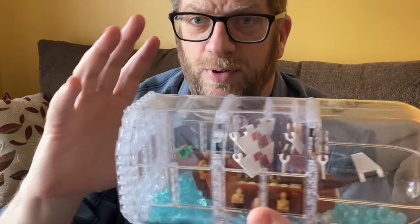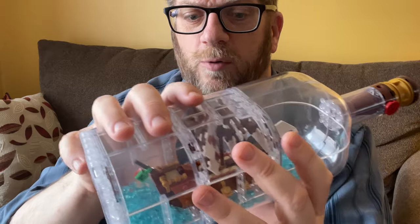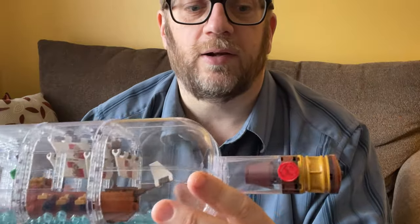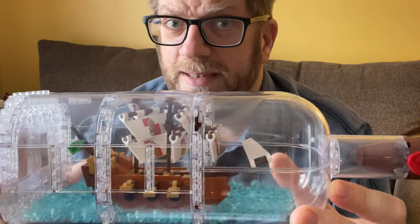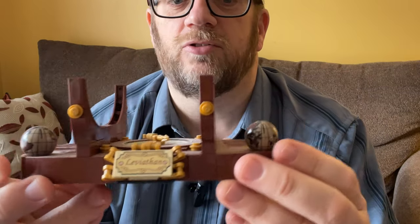After you build the ship, you start building the actual bottle, and you kind of build it like a tube. You build the first part, put the ship in and connect it, then build the rest of the bottle around it, just like that. The bottle even has a little cork in it and a little wax seal as well, which is really cool. It looks great — this is not a play set, this is a display set. And then after that, you build the stand for it, which is just as cool.